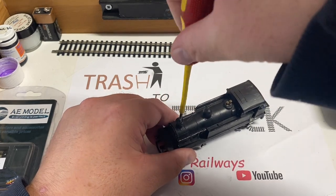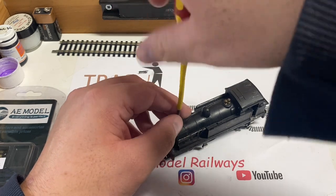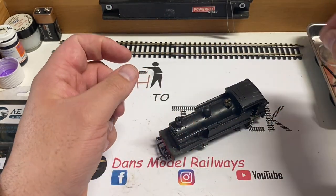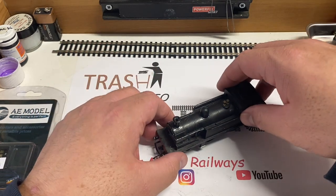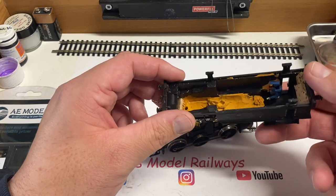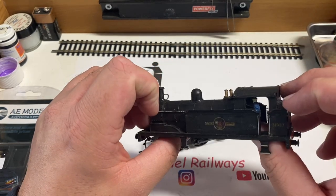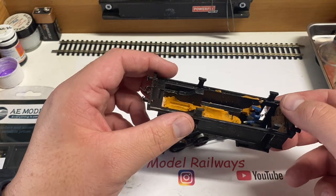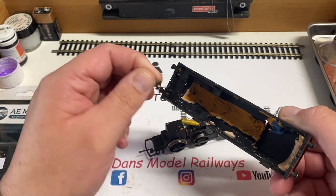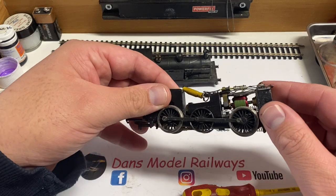I really do like the stocky little appearance of this tank engine. I'm going to fit an AE Models decoder to it eventually, so let's start by taking this long screw out of the chimney which holds the body to the chassis. The rear of the body is held on by a clip. Lifting the body shell off, for some reason the previous owner has filled this with a plasticine or putty to add weight. I'll remove the other front coupling so we don't lose it.